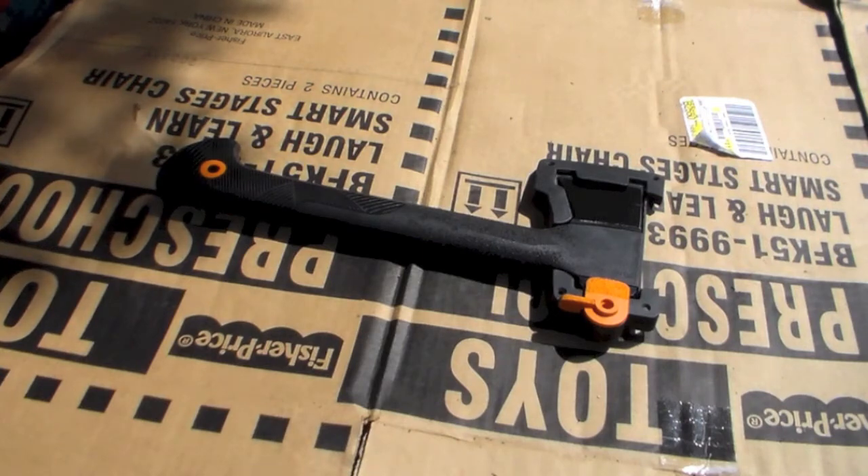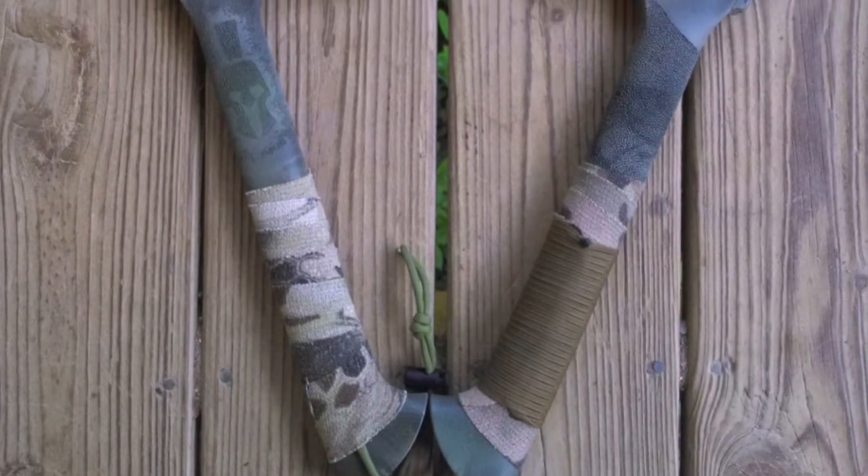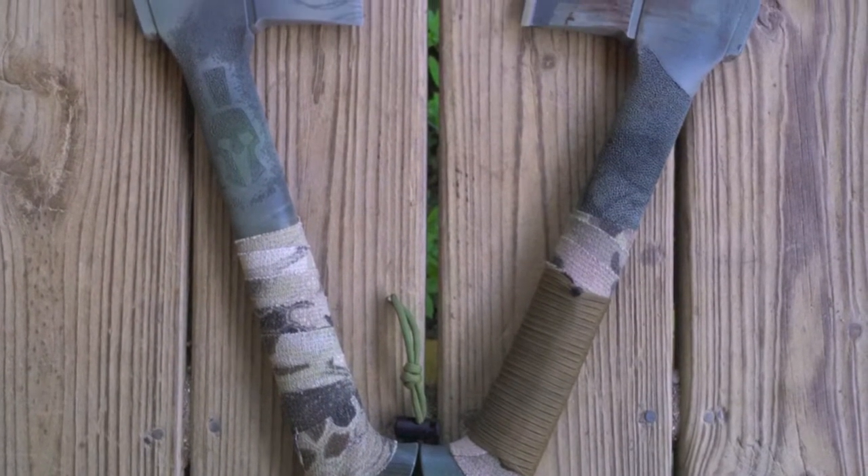I did some custom stippling on the handle and I'm now going to camouflage it like I did mine. But before I start that project, I'm going to do another small project, and that's what's going to be the focus of this video.